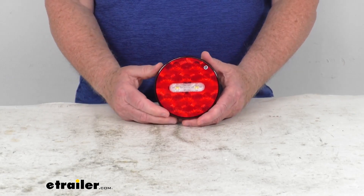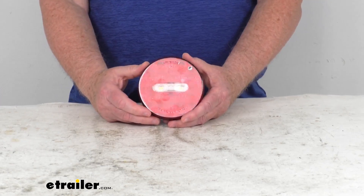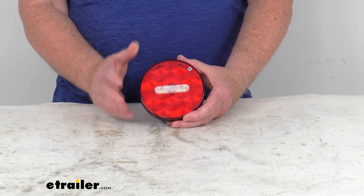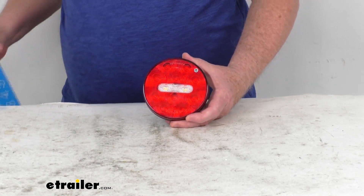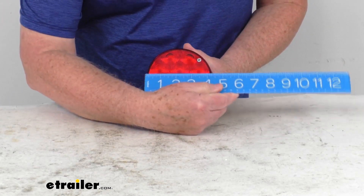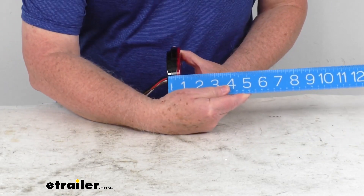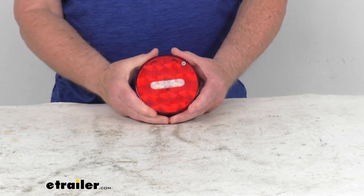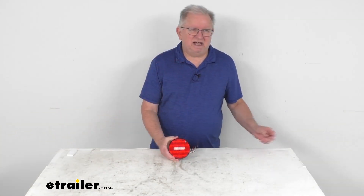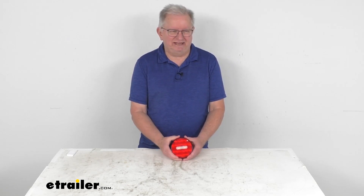This is DOT — Department of Transportation — compliant. It does meet the Federal Motor Vehicle Safety Standards 108 requirements for automotive lighting. It is a 12-volt light. The diameter of this light is four and a quarter inches, and the depth is right at seven-eighths of an inch. That should do it for the review on this Optronics Round Fusion LED Hardwired Stop Tail Turn and Backup Trailer Light with the red and the clear lens. Thank you, guys.